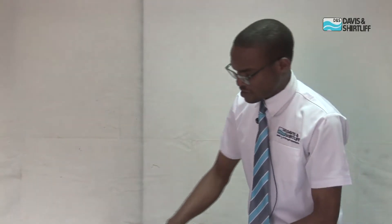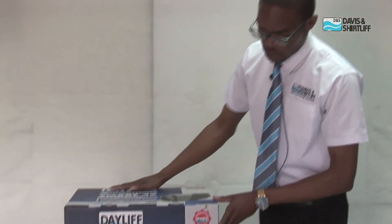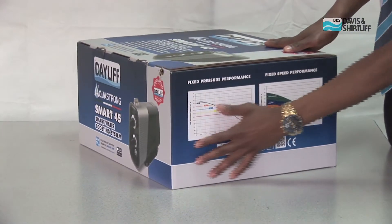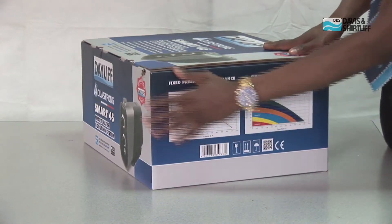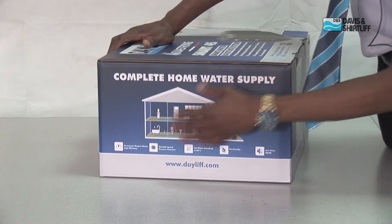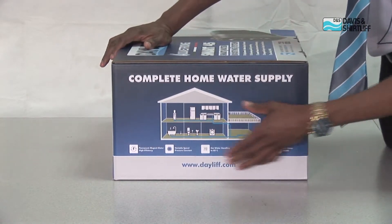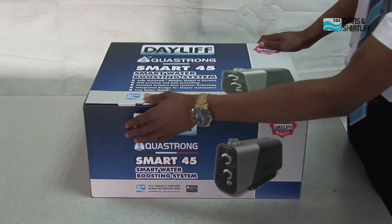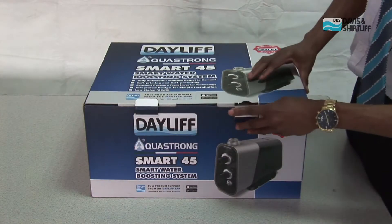This is our smart water boosting system packaged in a compact box where you can see a simple illustration of the pump performance curves for your reference. And on the other side you have a simple illustration of a home water supply system.